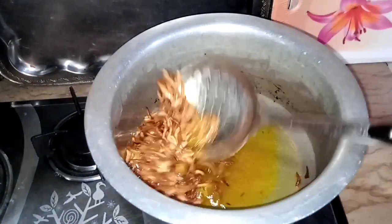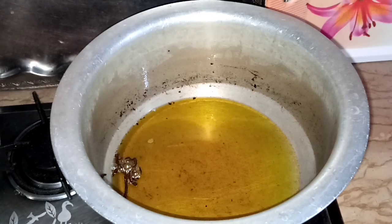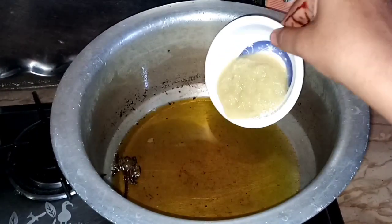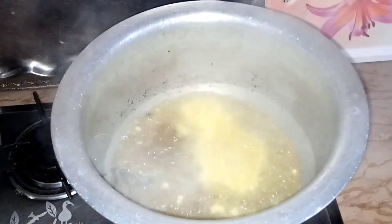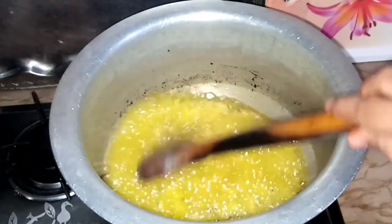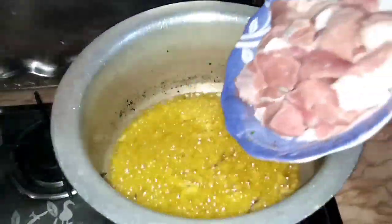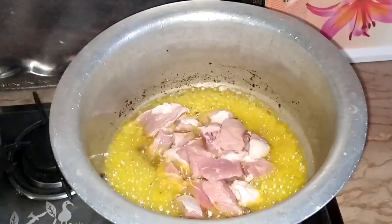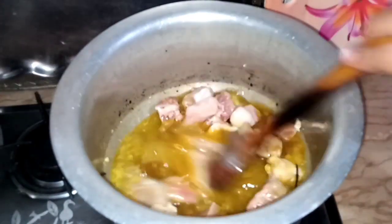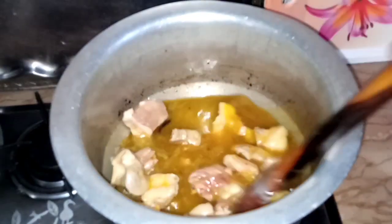I will remove and add the paste — 2 to 3 tablespoons. I will fry the paste until it is golden brown and chopped, about 1-2 minutes.